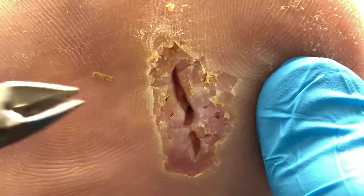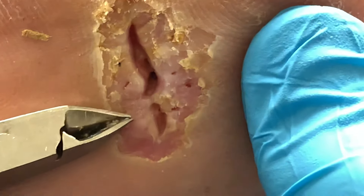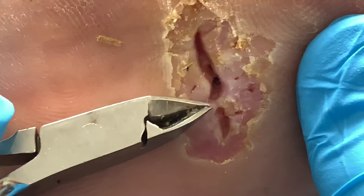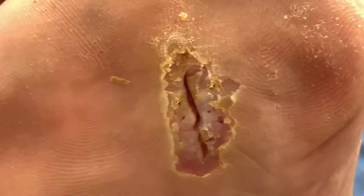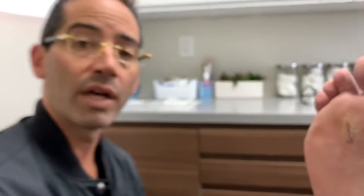As everyone can see right here, this portion is healed — this little bridge here. Now what we need to do is implement local wound care. The ideal scenario is for him to not walk on it, but I know this patient very well and he's very active — not only outside of his business but in the business as well. So the million-dollar question is: how are we going to convince him to stay off his foot so this can heal and he doesn't end up with a bone infection?